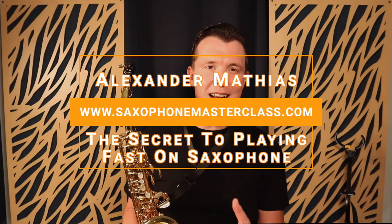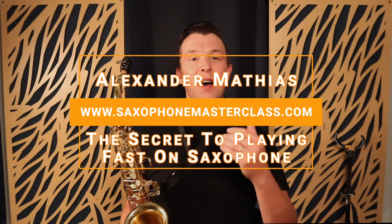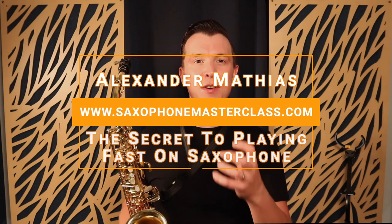Hello, my saxophone playing friend. Alexander here from saxophonemasterclass.com. In today's lesson I want to give you a pro tip for how to improve the dexterity in your fingers so that you can start playing faster on the saxophone. This is a super simple concept that I learned years ago when I was studying at the Royal Irish Academy of Music and it's helped me so much with improving my technique on the saxophone.